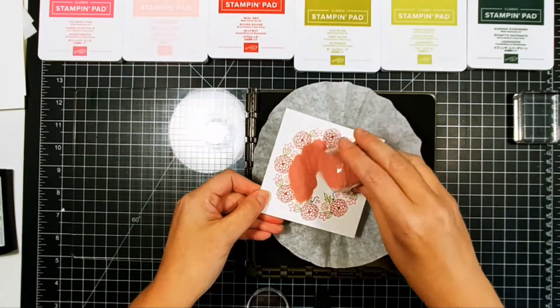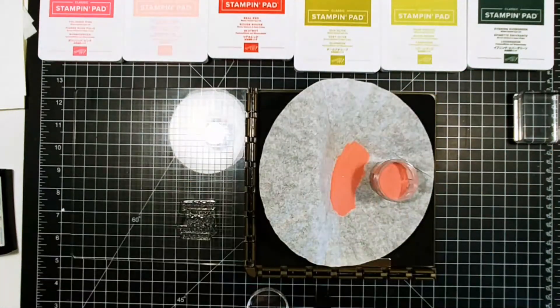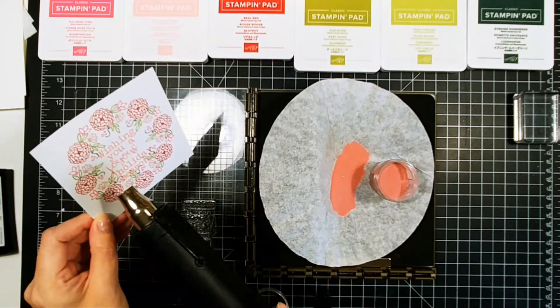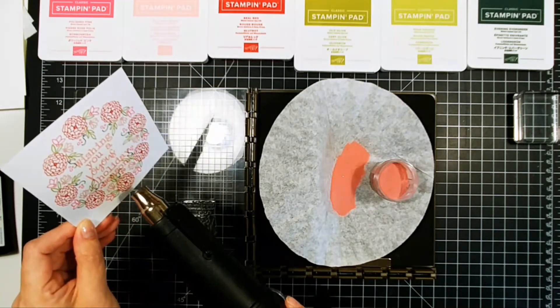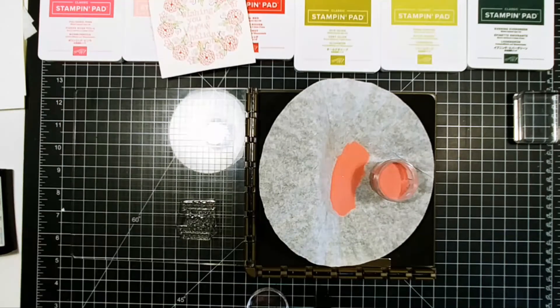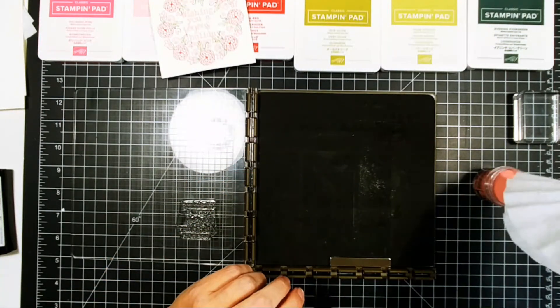Pull out that coffee filter, sprinkle on that embossing powder. I think this is when I realized it was not going to be opaque. So anyway, it is what it is at this point. It's still pretty — it's still a beautiful card. I just would have liked for it to be opaque instead of translucent, but that's okay. Clean everything up and then we're going to move on to our next card.